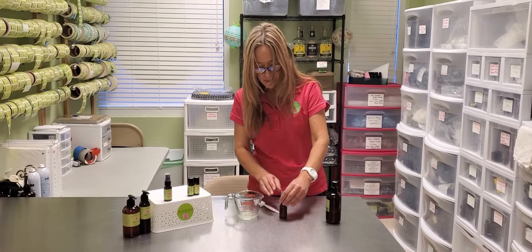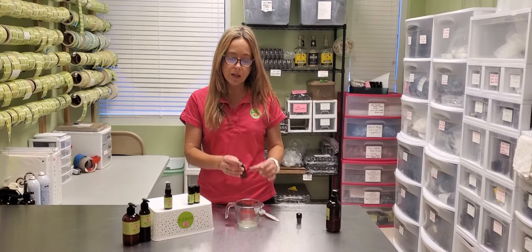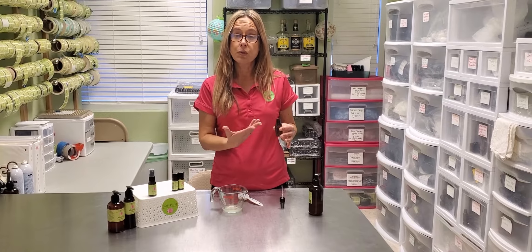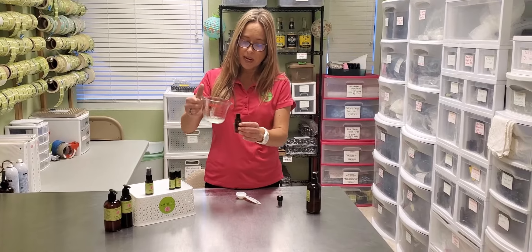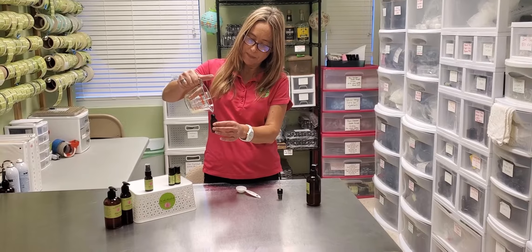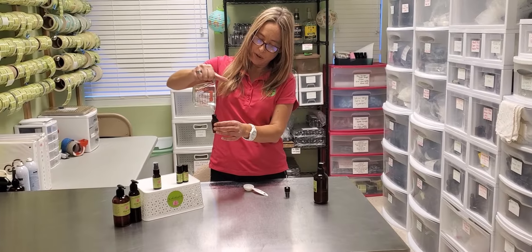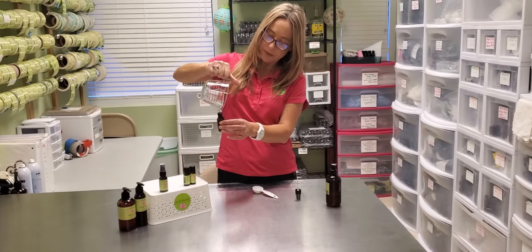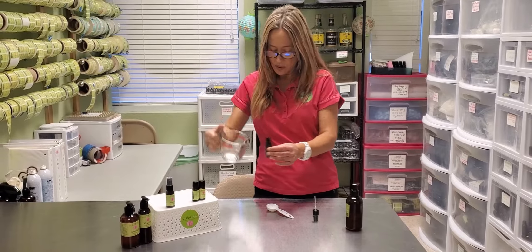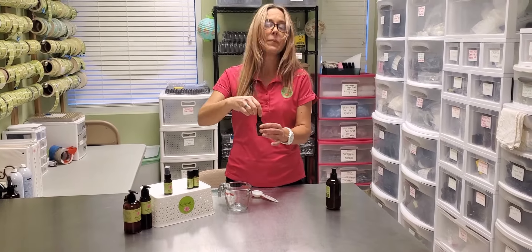Once you mix it up really well, you can pour it into your container. The aloe gel we sell at Coco-Con is thin enough that it goes through a sprayer cap, so I like to have it in a spray form instead of a pump. So you're pouring your two tablespoons of aloe gel, five drops rose geranium essential oil, four drops cypress, and three drops rose grapefruit.